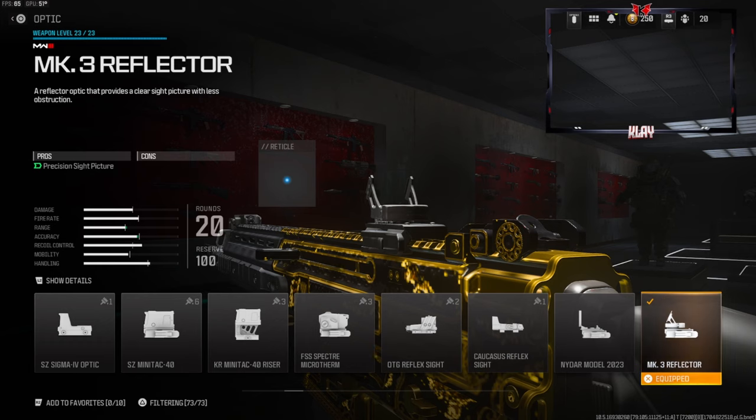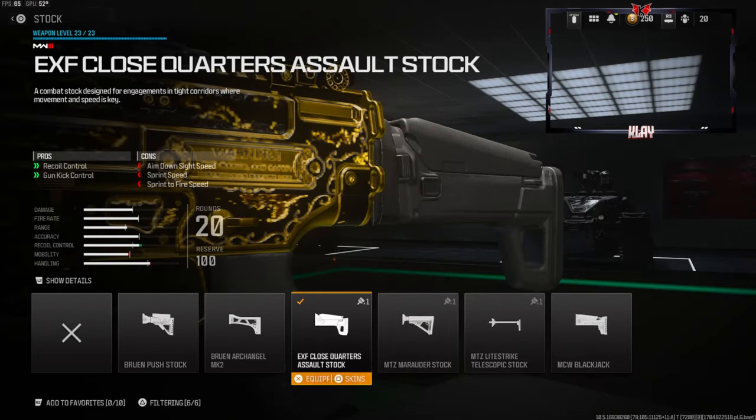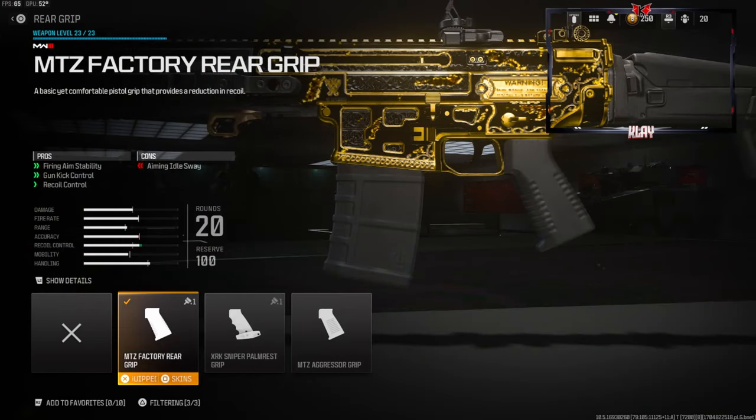This is a little bit of a personal preference attachment — I like to use the MK3 Reflector or the Slate Reflector. You can use whatever you want or even iron sights, it's just personal preference. Over on the stock we're going with the EXF Close Quarters Assault Stock, which gives you recoil control and gun kick control.